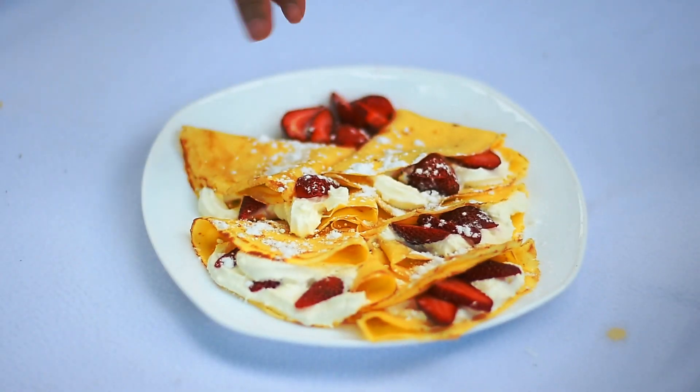So presenting to you our crepe. See you next time. Thank you.